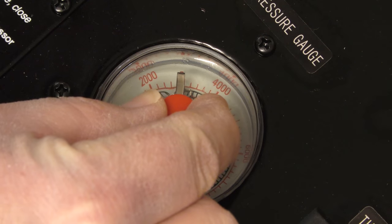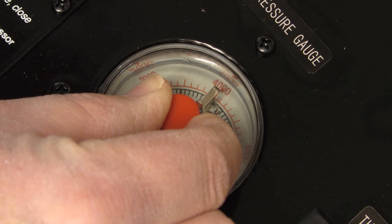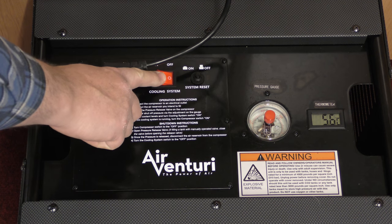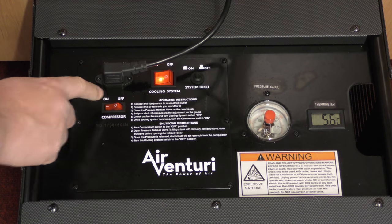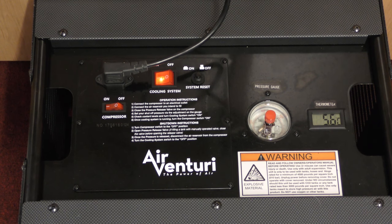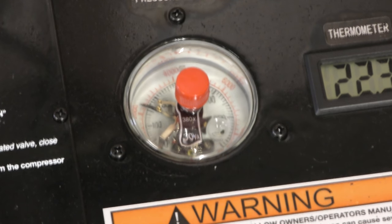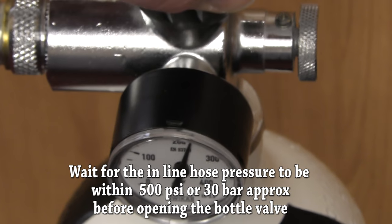It's easy to use. Connect to the mains, set the max output on the compressor, connect your hose to your cylinder. If your bottle is a top-up or partial fill, start the cooling system, let that start, then turn on the compressor. Wait for the pressure to get within a few bar or PSI of the bottle pressure, and then open the top valve on your bottle.